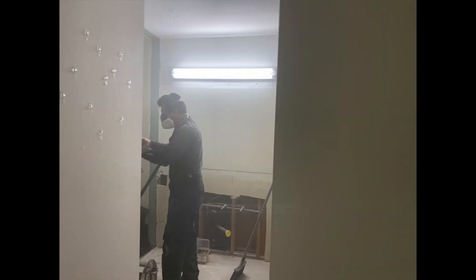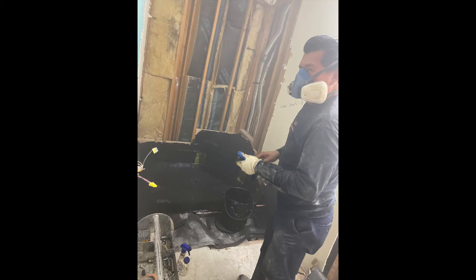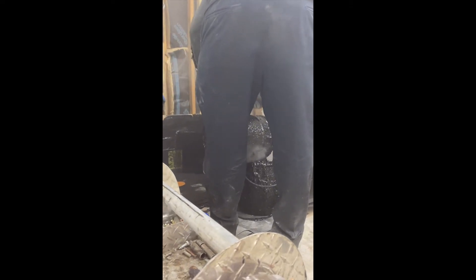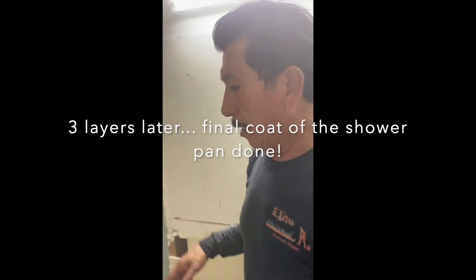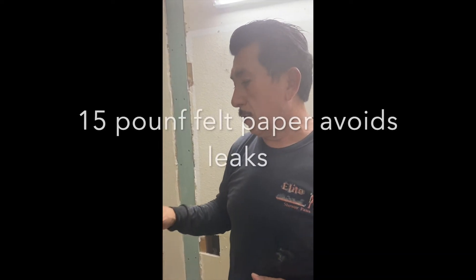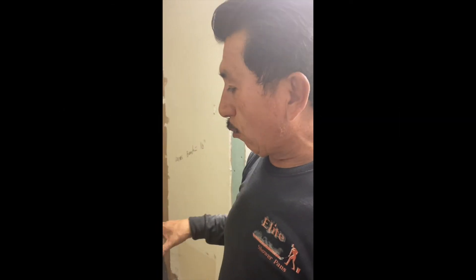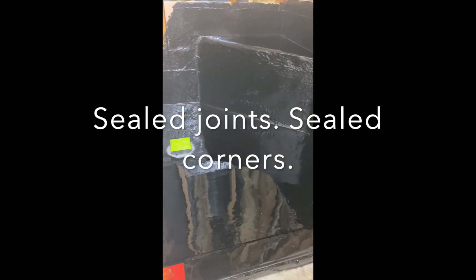It's very hot. We have a final coat — that's the shower pan. We do like three layers: the 15-pound felt, and we put the tar between each two layers. And this is the fourth coat, the final coat of the rim, like heavy. And it's very nice, already sealed — the joints and the corners. Ready to start the tile.